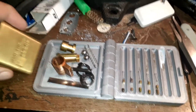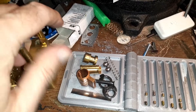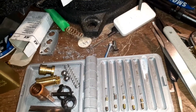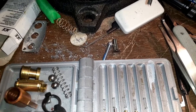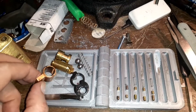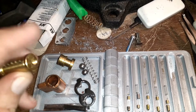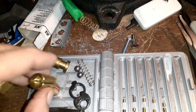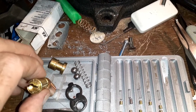A lock that managed to break one of my picks — an anonymous supporter sent this in saying it wouldn't open anymore. I tried to pick it and broke a pick. The reason was that the core was 180 degrees and I didn't notice it. Normally your pins have room to go up into the bible, but when you're 180 degrees and push your pins, they all feel like they're set because you're upside down.